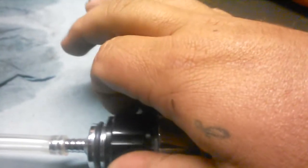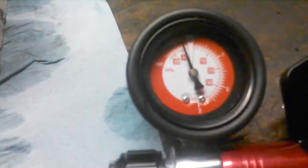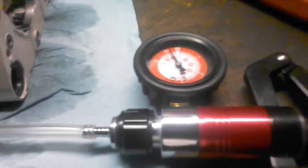Next, switch to the vacuum test. It gives about negative 10 and it passes that test also. You want both of them to hold for about a minute.